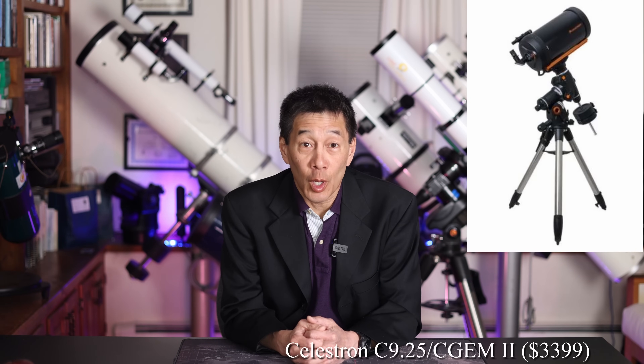The first persona is the cover-all-your-bases guy. This guy wants a scope for every possible occasion, even if they don't ever arise. So we're going to build the collection around an all-purpose Schmidt-Cassegrain, and I'm going to choose a Celestron C9¼ on a C-GEM II mount. The 9¼ is my favorite Schmidt-Cassegrain of all time — I've talked about it many times here before. It'll do just about everything. You can do deep sky, you can do planetary,